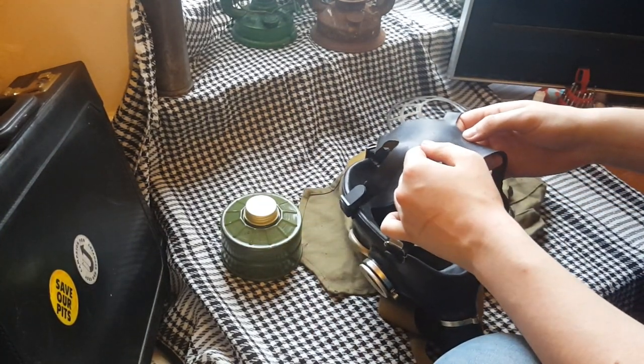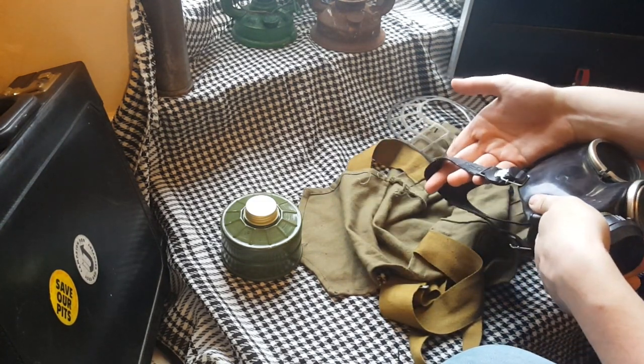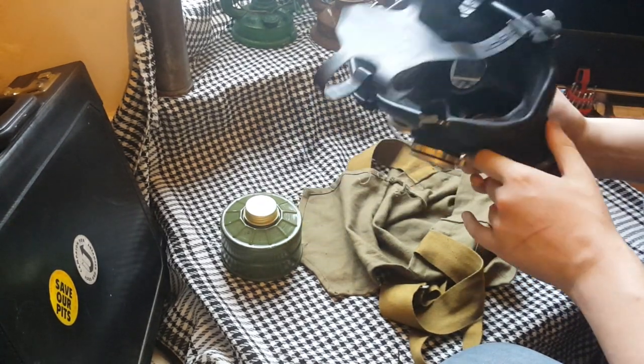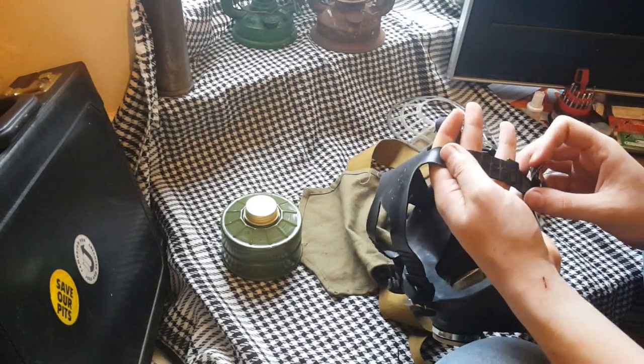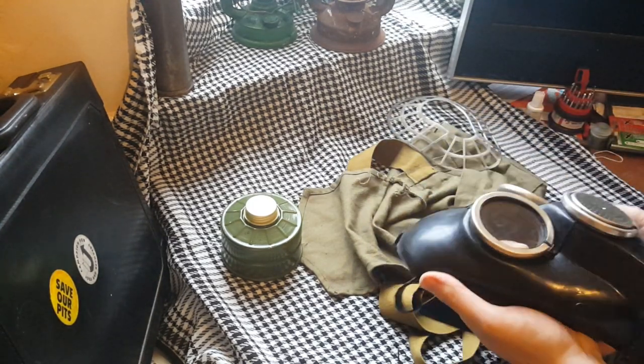The head strap says 1975 but then says 89 on there, which matches the date on the mask. It has three dots — I forget what three dots means; you'd think it's March but I'm pretty sure that's not it. Numbered notches for the head straps. Like I said, this is the most painful head strap system I've ever had the misfortune of using.